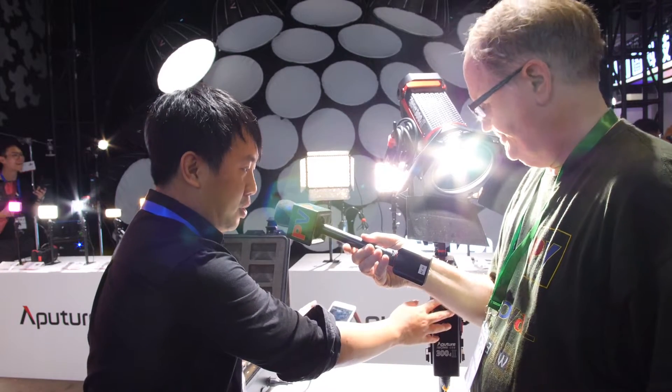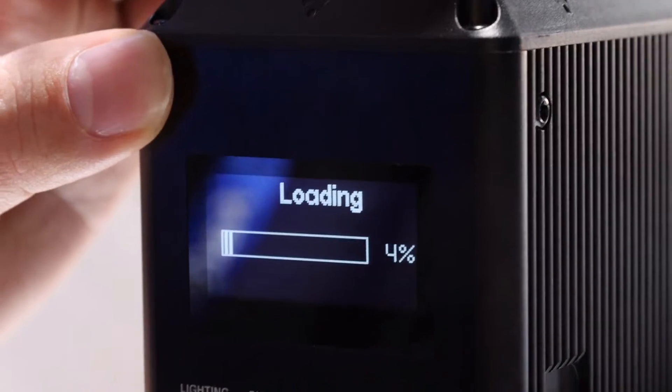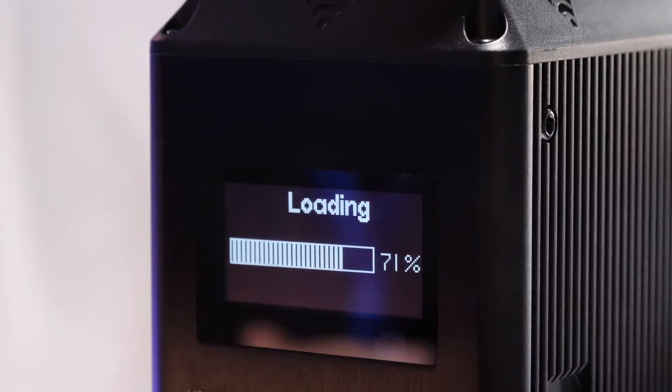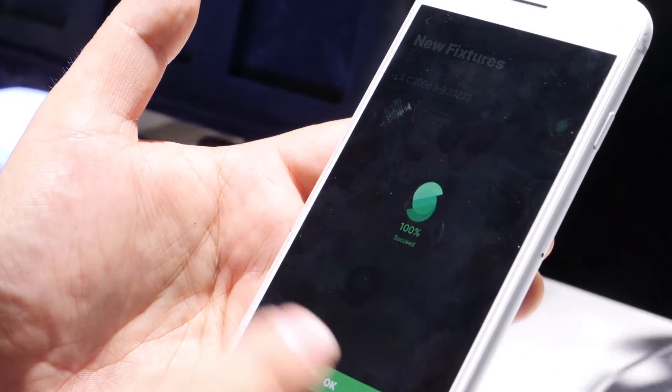For first-time users, the setup process is really simple. You go into the manual, do a quick Bluetooth reset, and select yes. This is the only way you can manually override someone's light, as compared to the 2.4 GHz control.